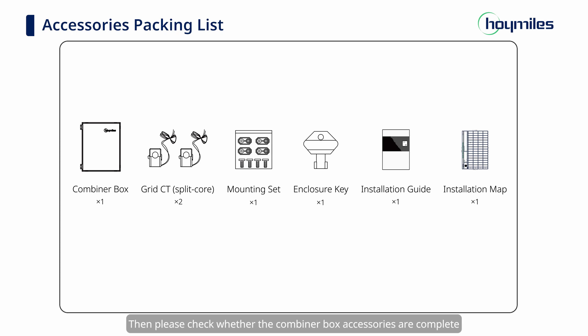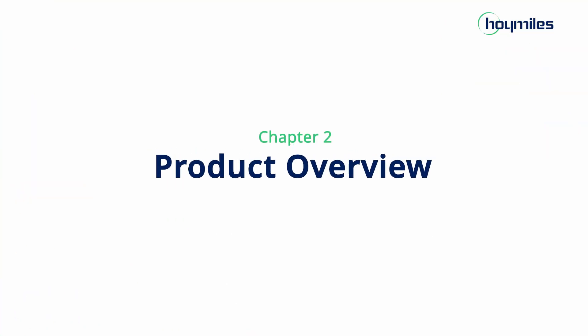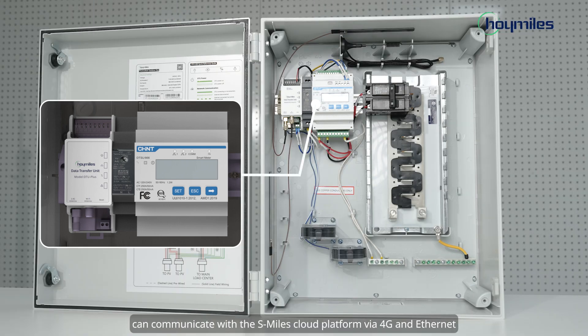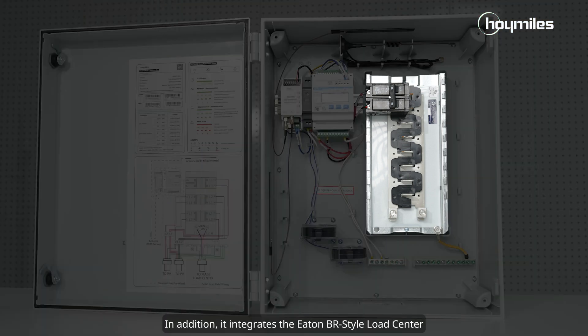Please check whether the Combiner Box accessories are complete. The Combiner Box contains a DTU+, power supply, and smart meter that can communicate with the S-Miles Cloud Platform via 4G and Ethernet. In addition, it integrates the Eaton Bear Style Load Center.